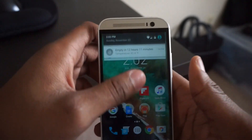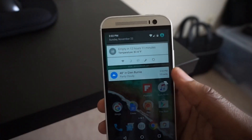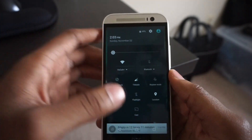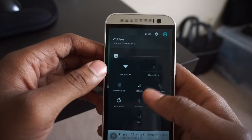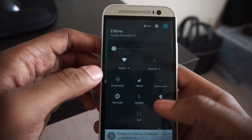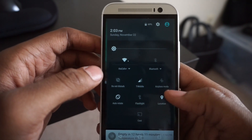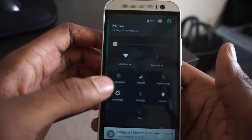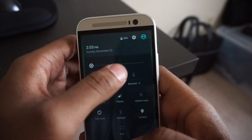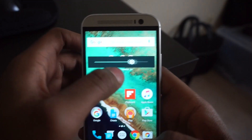Let's scroll through just to show you how everything looks. New drop-down menu — you have the options for your Wi-Fi, Bluetooth, Do Not Disturb, your Network, Airplane Mode, Rotation, Flashlight, Location, and you can go ahead and cast. You can also adjust your brightness.